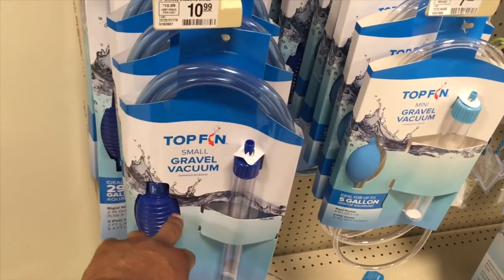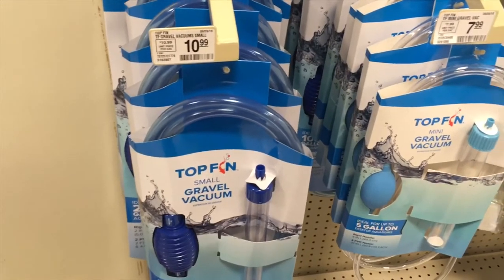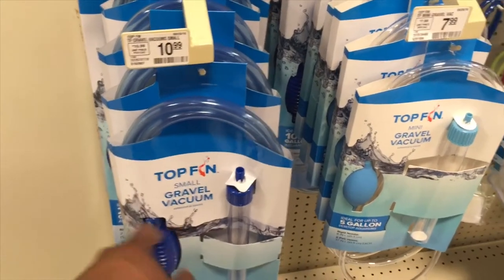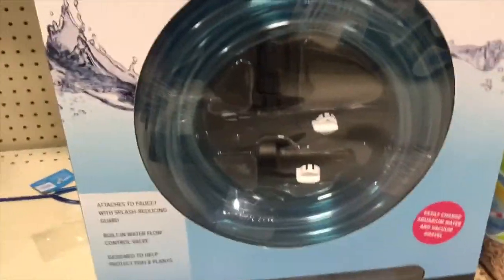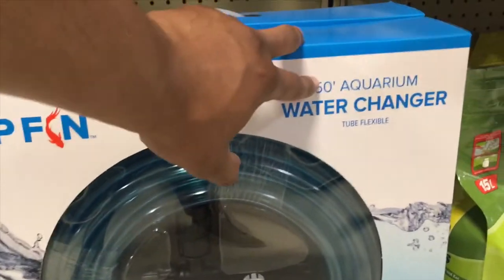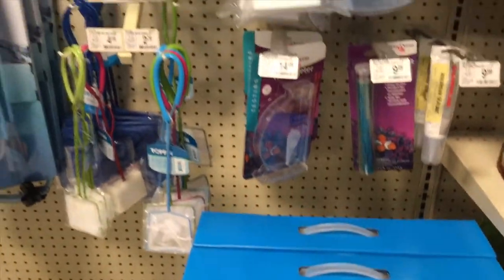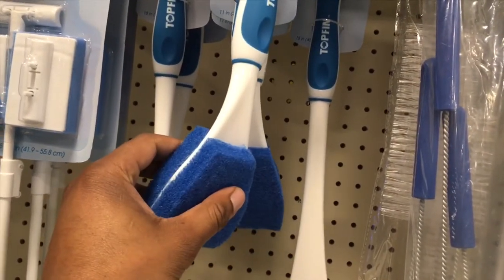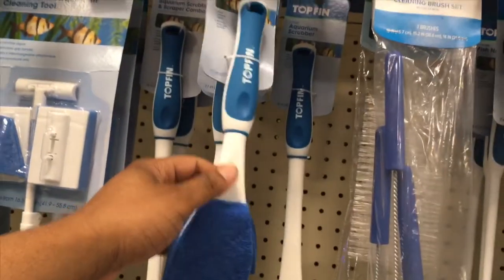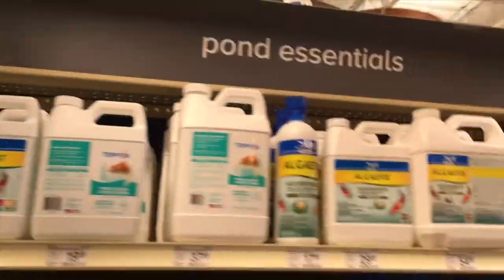Now we're down to the maintenance part of the tank. For a 20-gallon, you're going to want one of these gravel vacuums to help clean your tank — suction out the water and get all that gunk and dirty stuff out of your gravel. For bigger tanks like 55 gallons, you'll want this large Top Fin water changer — 50 inches. You're also going to want something to scrub the sides, because if your tank is near a window, you'll get algae blooms, and this scrubber helps keep those walls clean.